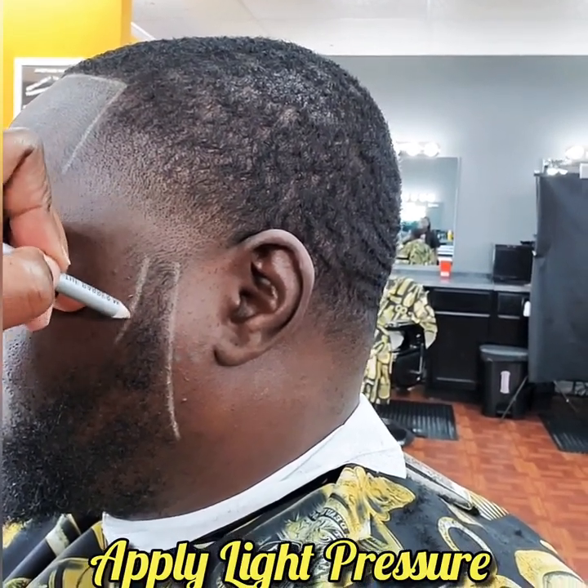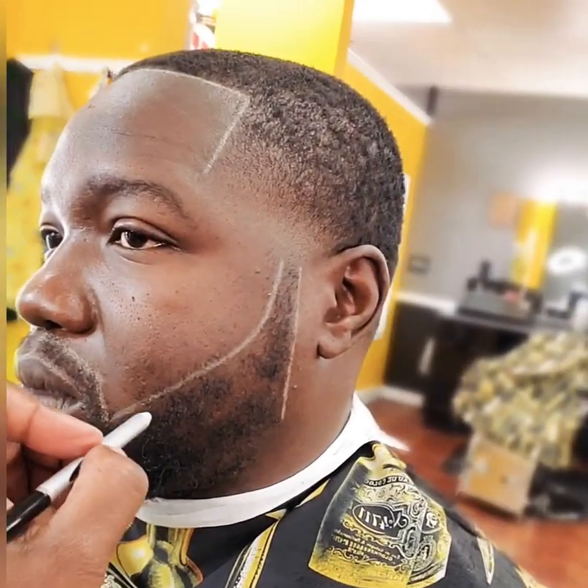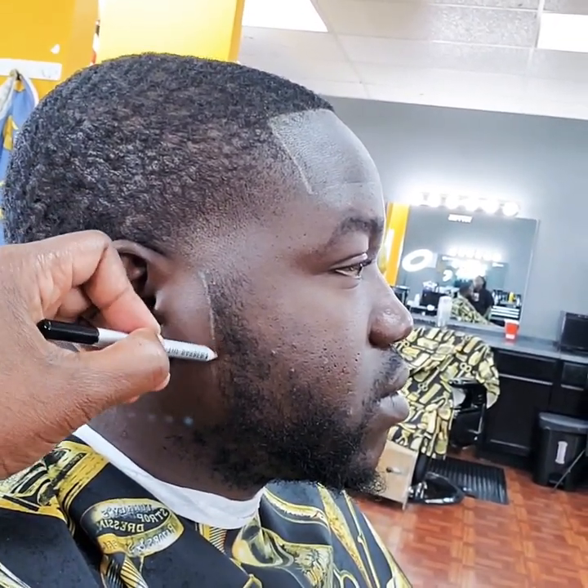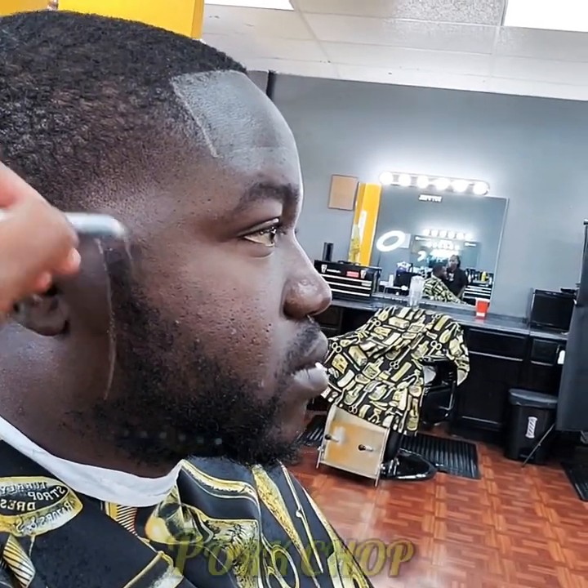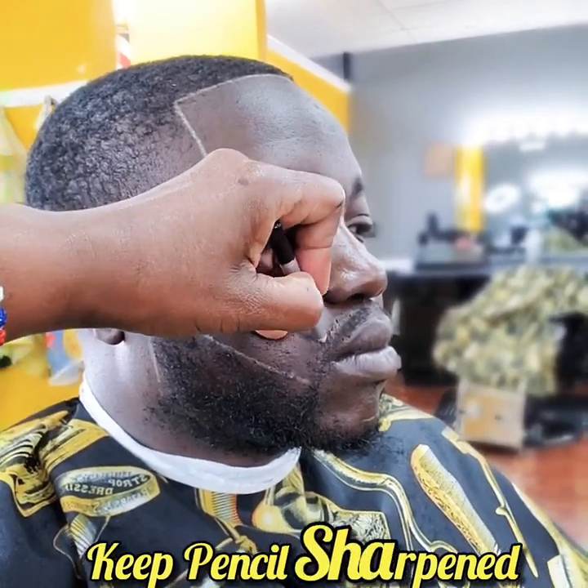Apply light pressure and draw the line curving it towards the bottom — I call this the pork chop. Refrain from cutting too far into the natural beard line. Make sure to keep your pencil sharpened and draw with light pressure; you don't want the chalk to cake up in your clipper blade.